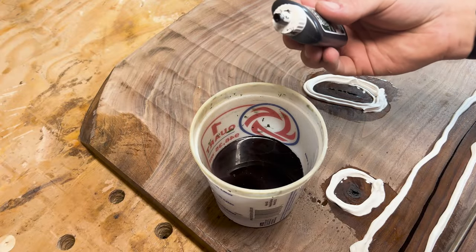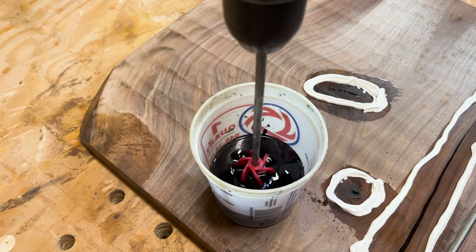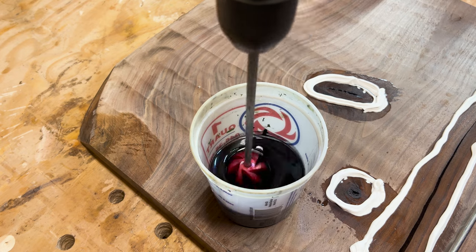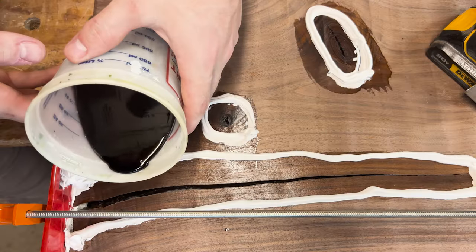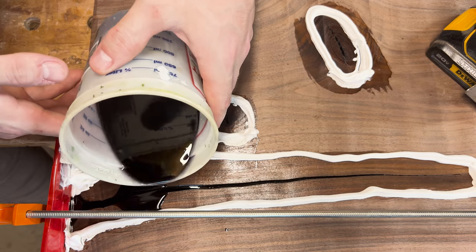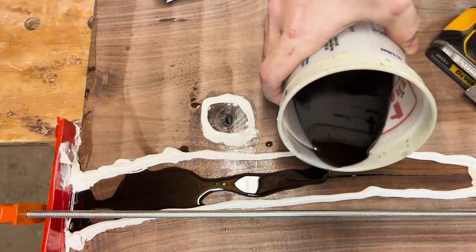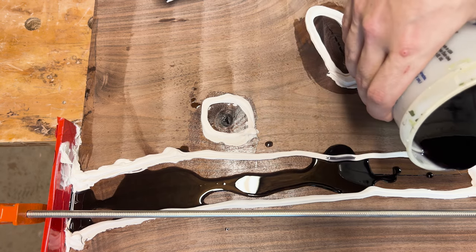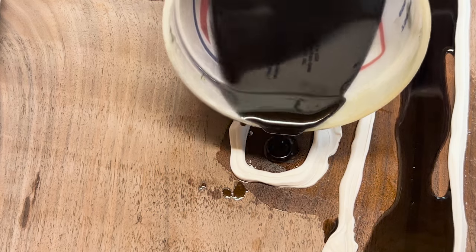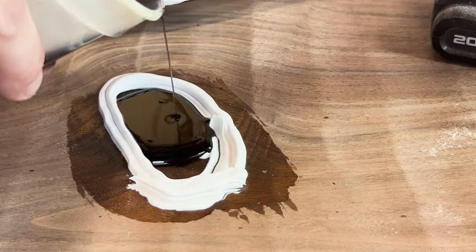I usually use epoxy on cedar pieces, which some of you might have seen in my first YouTube video. Cedar is far more porous and will soak up the epoxy if it isn't sealed, discoloring it within the first quarter to half inch — I learned this the hard way and had to redo several projects. Walnut usually isn't too bad about soaking in epoxy, even when it's jet black like the color I'm using here. Still, I don't want to make the piece any thinner getting rid of potential staining, so I just make sure everything's properly done.